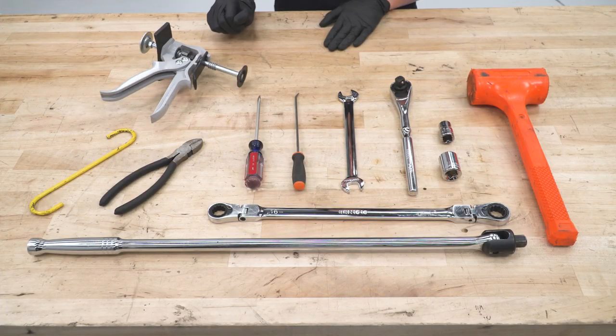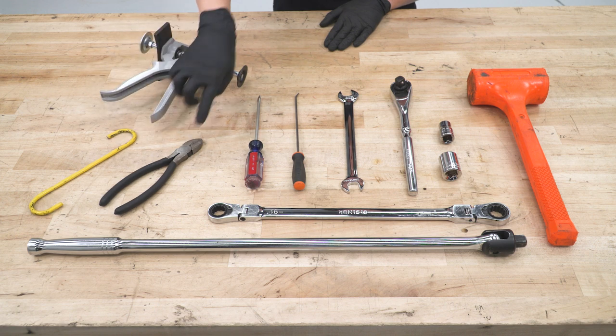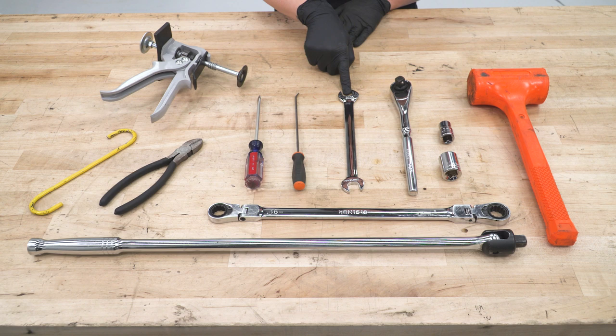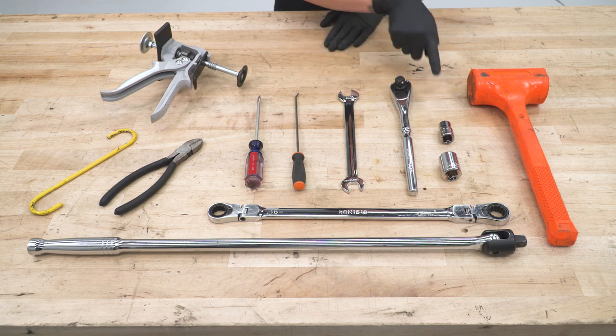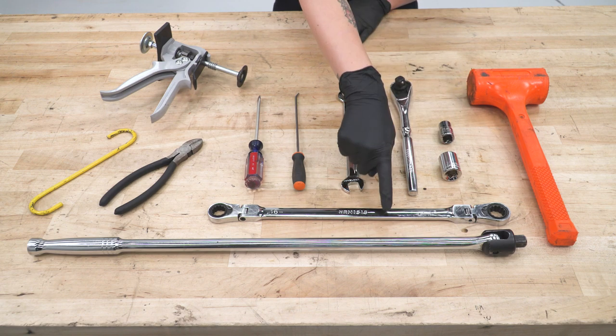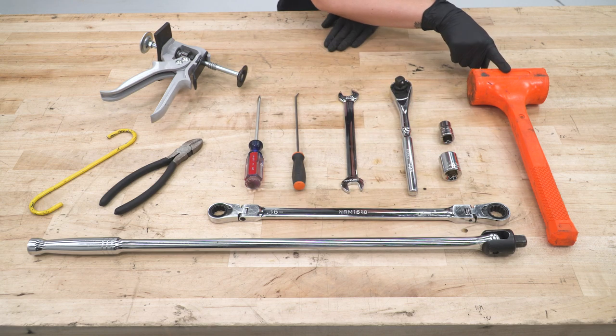For this install, you will need a caliper tool, a caliper hanger, cutters, a flathead screwdriver, a pick, a skinny 15-millimeter wrench, a half-inch drive ratchet, 13-millimeter socket, 21-millimeter socket, and an 18-millimeter ratcheting wrench. Some optional but helpful tools include a breaker bar and a rubber mallet.